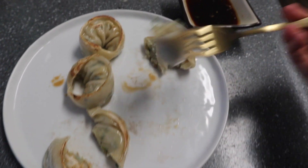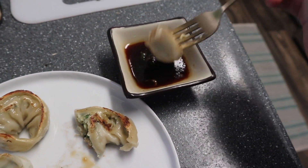Then I was craving some dumplings for dinner, so that's exactly what I had. Who doesn't love dumplings — they are just so delicious.